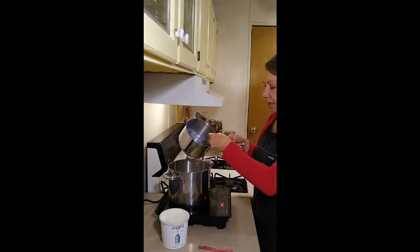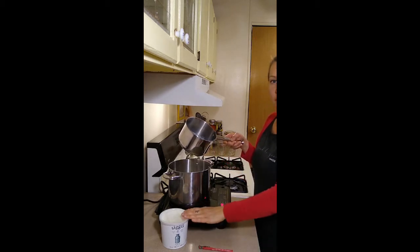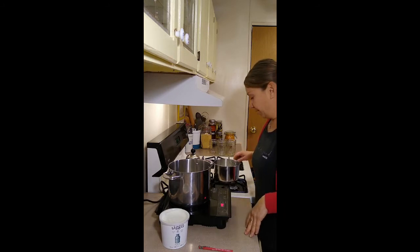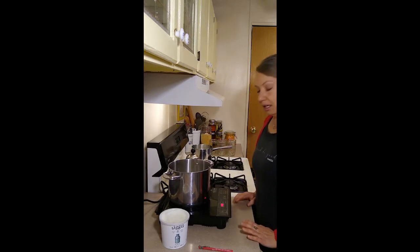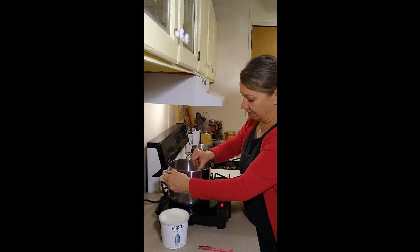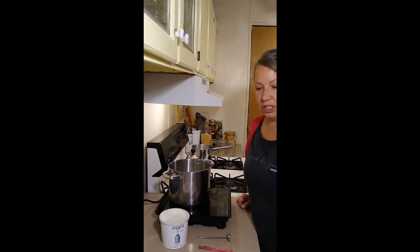Our one cup of starter milk has reached 160 degrees, so I took it off the heat. I'll have to let this cool to about 105 before I can add the yogurt cultures, because too high a temperature and they will die off, and too cold they'll be too inactive and not produce yogurt. We'll set it off the heat and let it cool. Our main pot has just reached 110, so we'll take that off the heat as well.